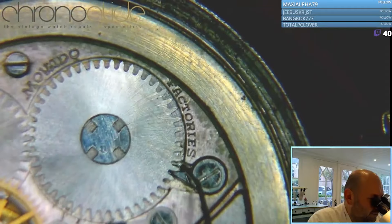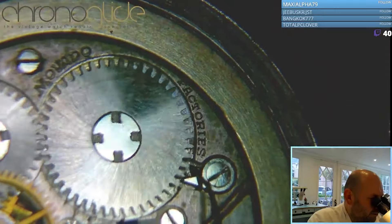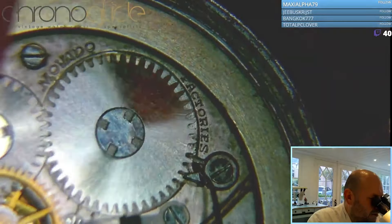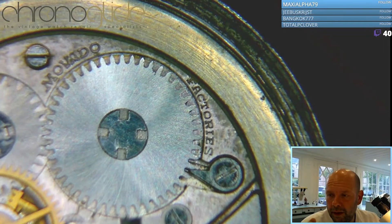We use the crown here, turn it gently and pull back and release power. But during the winding I already felt there's no end to the spring, so it's probably broken.